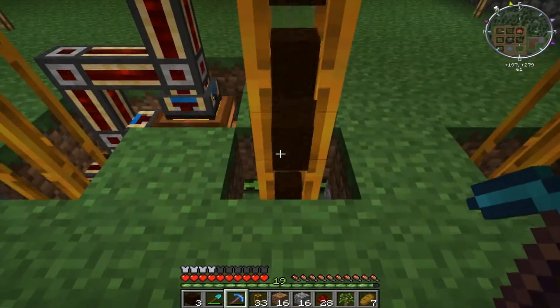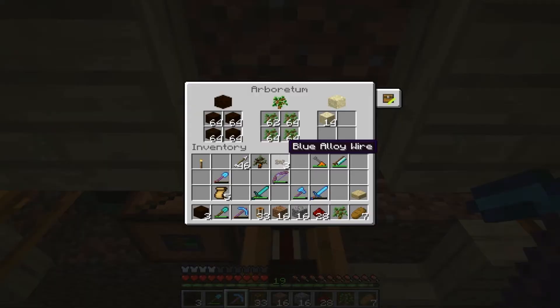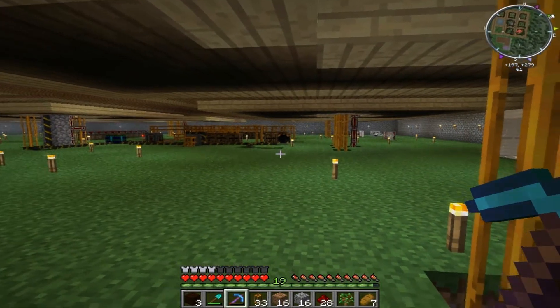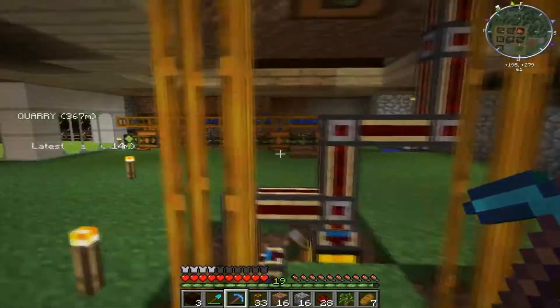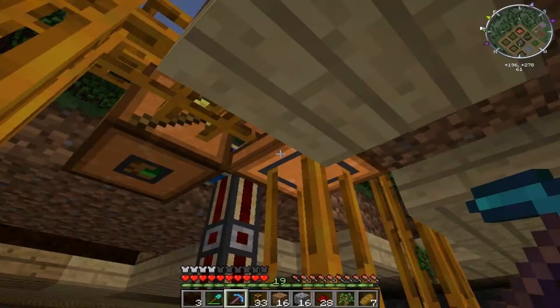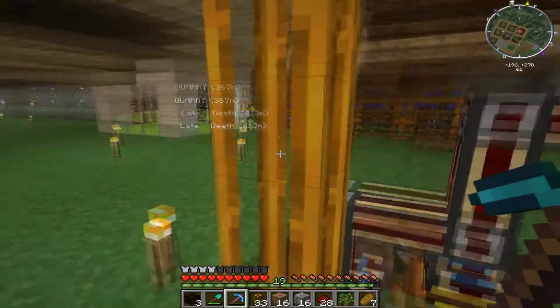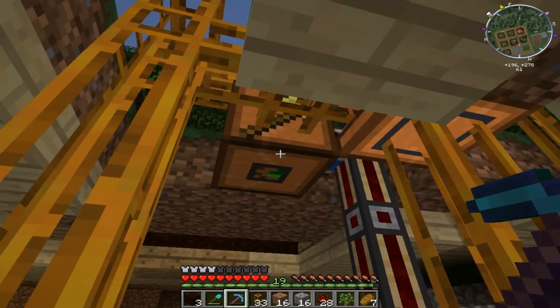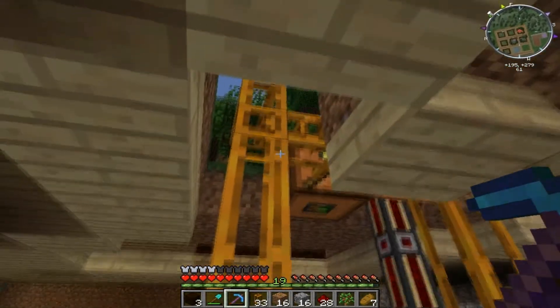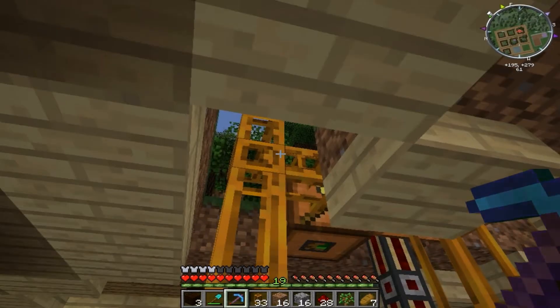Once it fills up it goes straight back, and on the way if it finds another place that needs it, it goes straight there as well. This pipe connected to the bottom takes out the sand. The pipe connected to the logger takes out the saplings, wood, and apples.